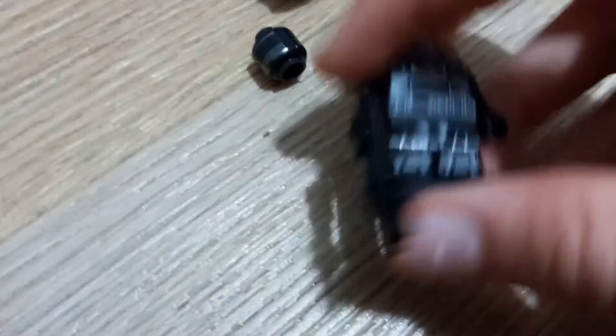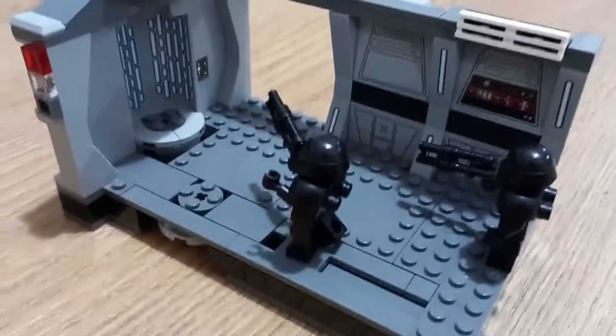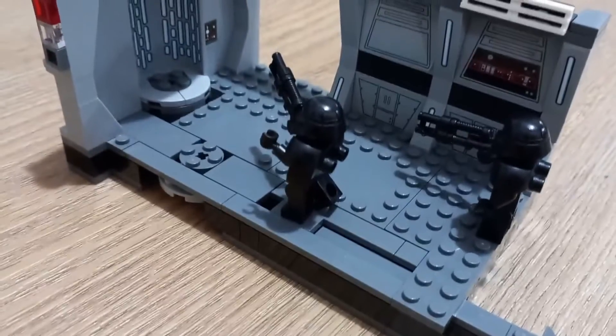There's also a background that comes with it, and this gun as well. So it's a very nice build overall. Please like and subscribe. Thank you for watching.